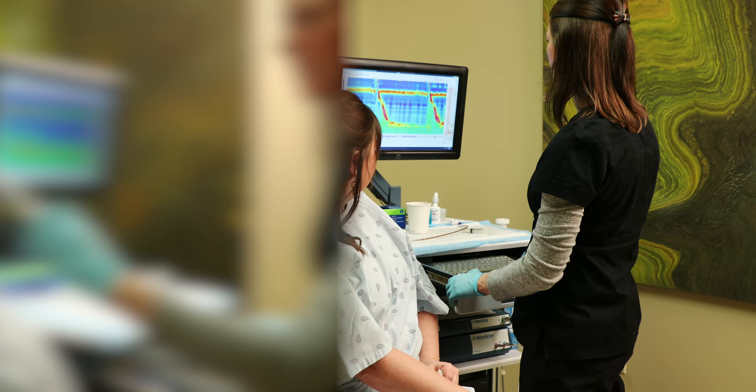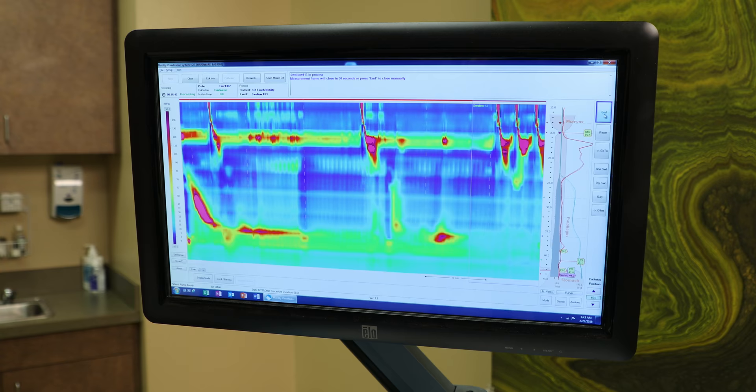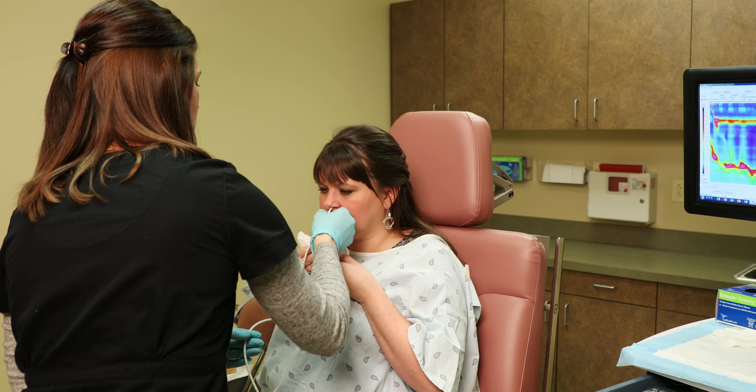At the end of the test, you may be asked to perform additional maneuvers such as a series of rapid swallows, swallowing sitting upright, swallowing a larger volume of saline, or eating solid food. After the nurse has determined the study is complete, the catheter will be removed.